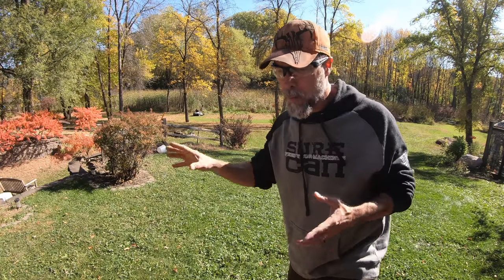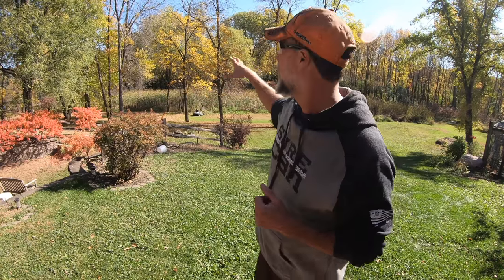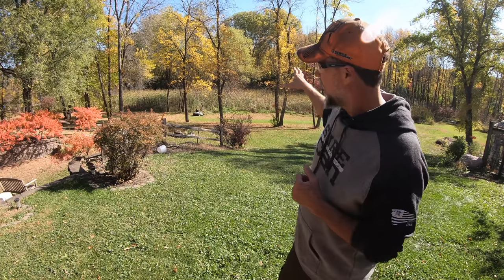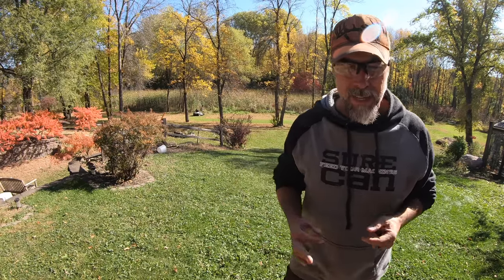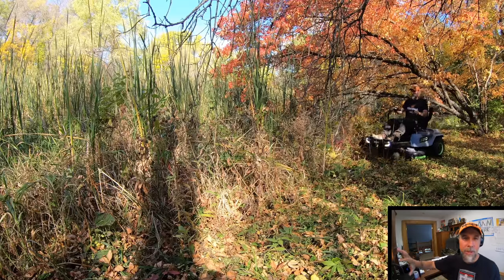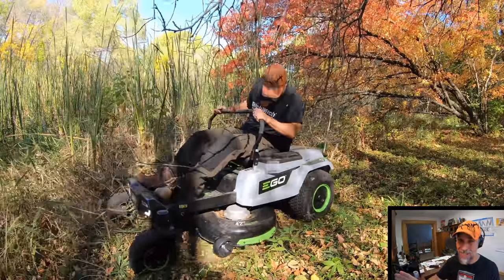I want you guys to see everything I'm mowing because run time is one of the most important factors with a mower like this. If you're making this investment, it probably means you have a bigger yard and you want to cut it all at once. They're claiming it'll cut up to two acres on one charge. Everything we've cut so far — including all the times I had to stop and move cameras — has taken up just 15% of my battery. That means I still have 85% left, and now we're getting into some really heavy stuff.